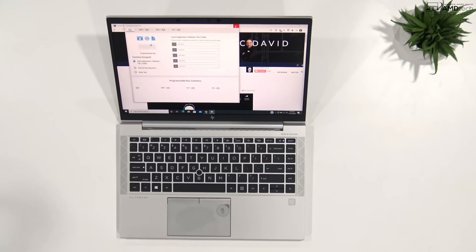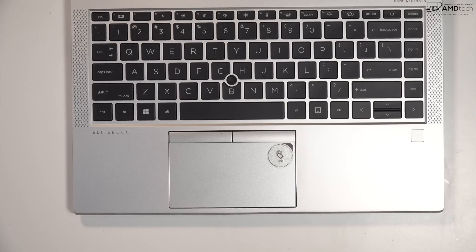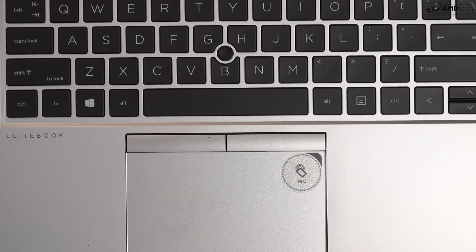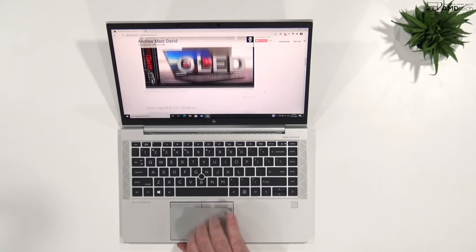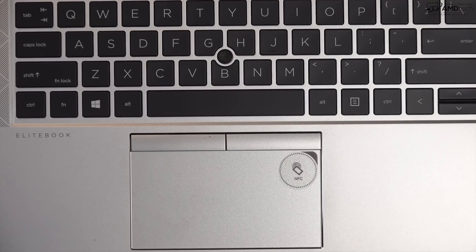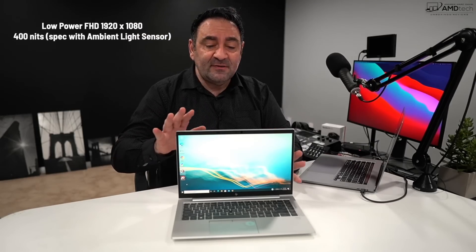The touchpad is a precision glass touchpad that's really responsive — two-finger scrolling is buttery smooth and all the gestures work as advertised. It also has a TrackPoint, which is very responsive and great for scrolling through the OS.